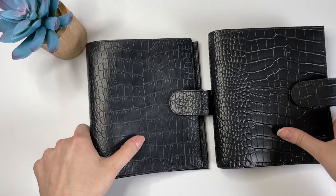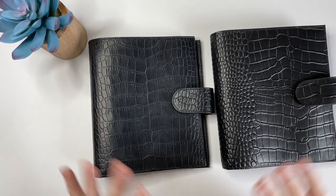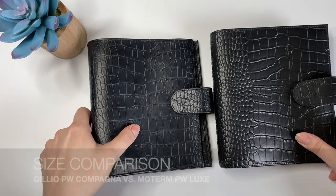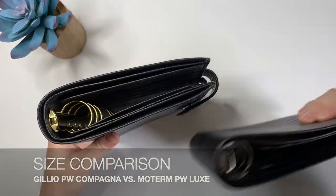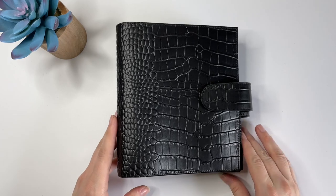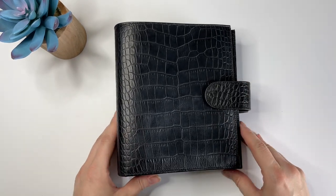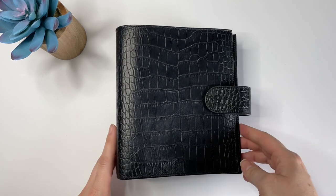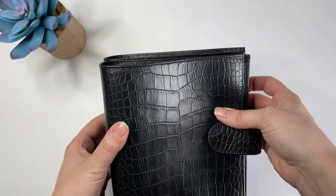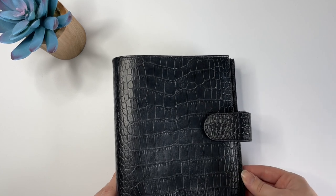Because we have these two planners that look so similar on the outside, I wanted to talk about the pros and cons and whether it's worth it to go for the more expensive planner. First, let's talk about size. These are both personal wide planners and I think the Moterm one is actually a little bit bigger. Let me try to stack them up. I think the Moterm is just a tad bit taller — maybe a millimeter or two — and they really look like they're the same width.